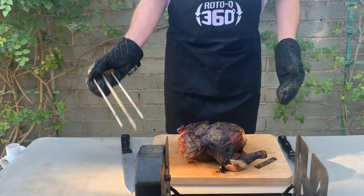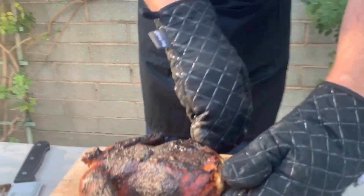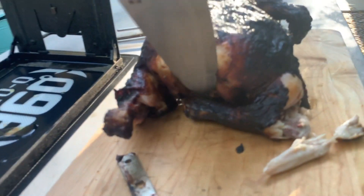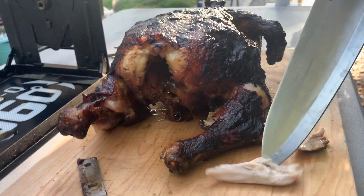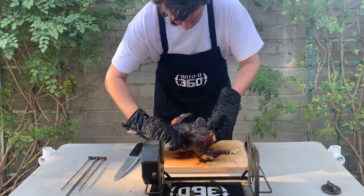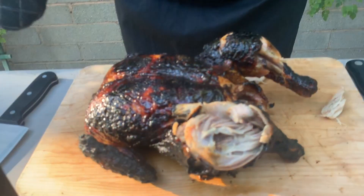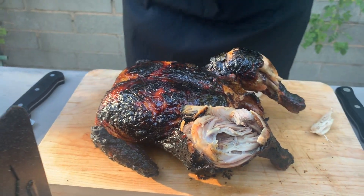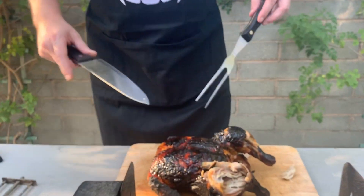Oh look, it's like falling apart — coming right off the bone. That is good barbecue. Look at the meat — nothing, no black on there. Perfect. Just flip it over onto its back. See what I'm saying? It's just the caramelization of the skin. There's nothing bad about the barbecue.